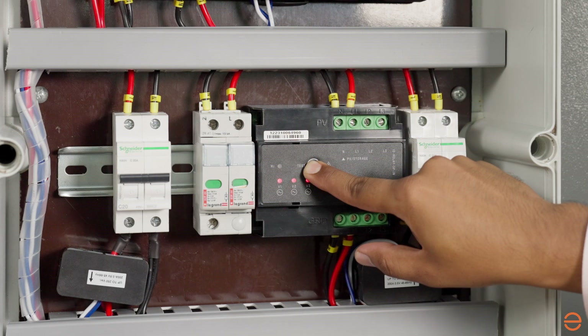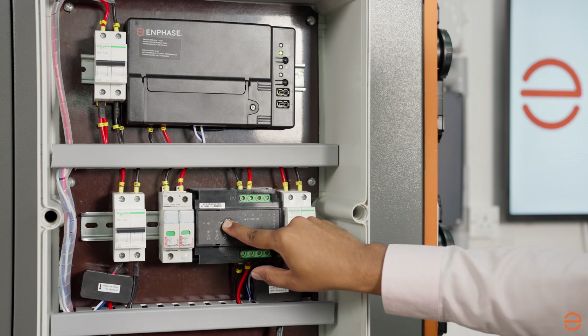After approximately six seconds, the phase voltage LEDs will start flashing red. The number of red LEDs flashing corresponds to the number of phases. A sequence of three, then two, then one flashing LEDs is repeated. Release the test button when the appropriate number of LEDs are flashing.